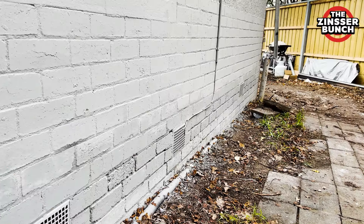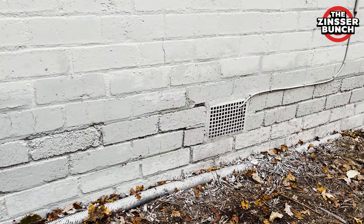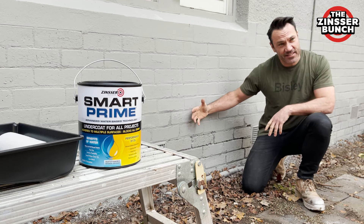G'day and welcome to the Zinza Bunch. James Borden here, aka the Renovate Coach. Now if you've got staining in your exterior brick walls from rising damp, well then no problems at all. We're going to show you how to fix it with the Zinza Smart Prime. Let's get stuck into it.